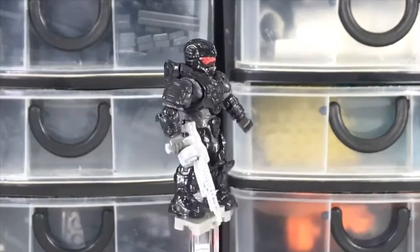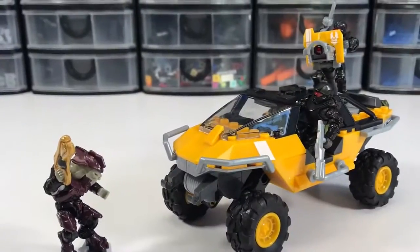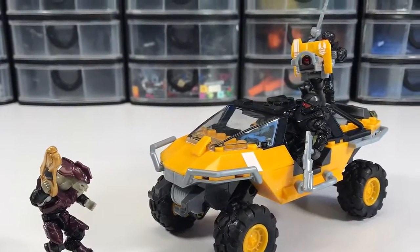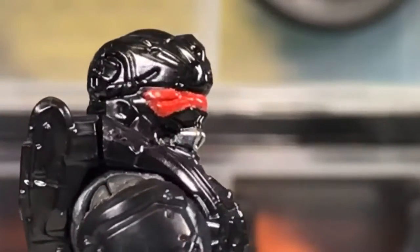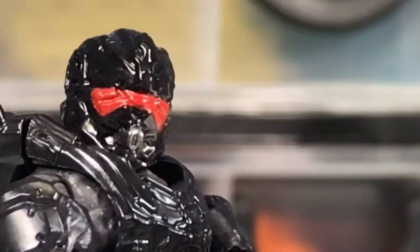I've only got two more of these Warthogs to build, and then I'm done. If you like my videos, like, comment, and subscribe to All Bricks Count on Facebook, Instagram, and YouTube. Thank you.